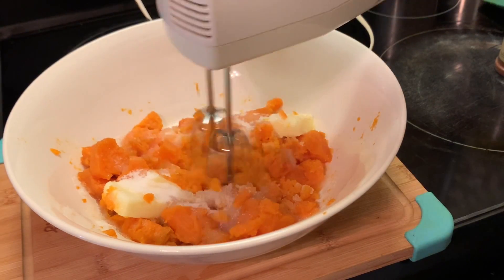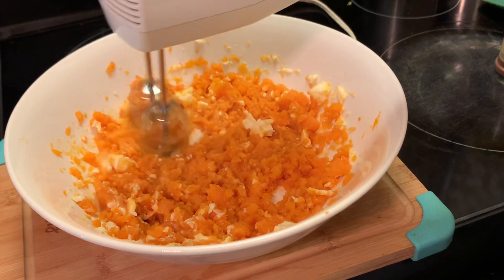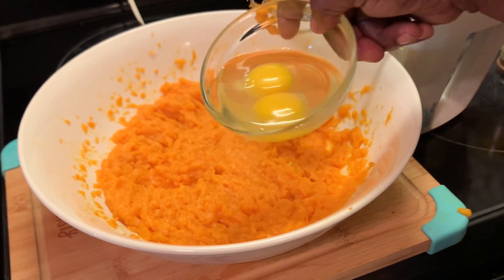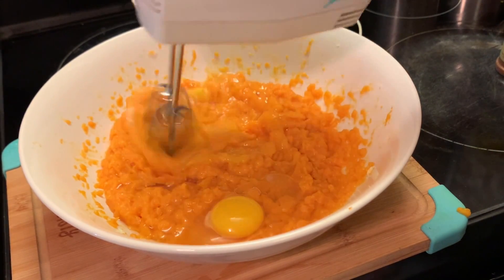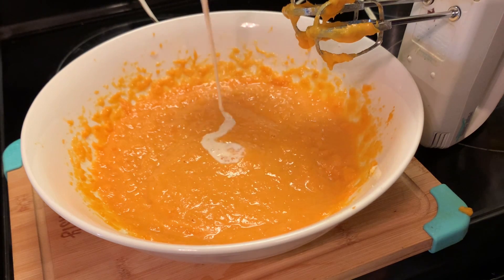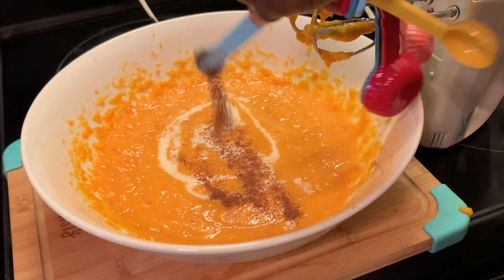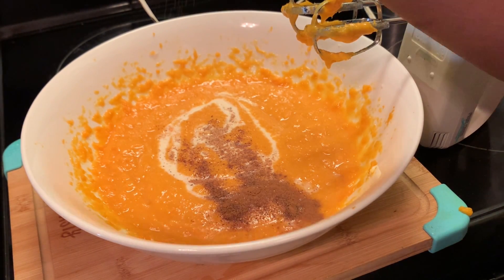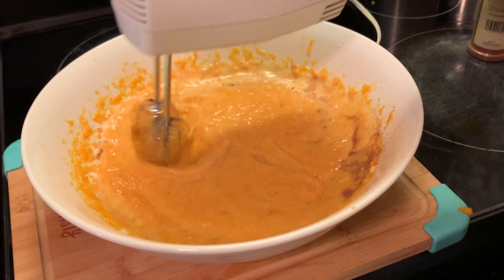I'm going to use my mixer to make sure the butter is all melted in there, because our sweet potatoes were still warm. Here we're adding our eggs, our evaporated milk, nutmeg, allspice, and a pinch of salt. We're going to mix all these ingredients together before adding our vanilla and lemon extract.